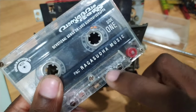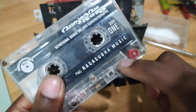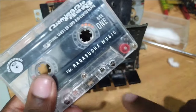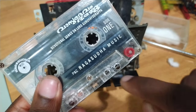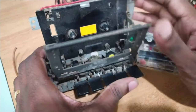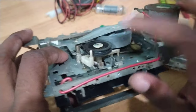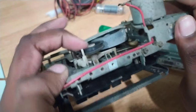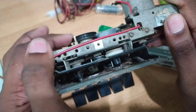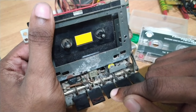This is the capstan. This is the flywheel shaft — this is the capstan. This is the take-off reel. Takeoff reel is the drive — this is the drive. This is the playback reel.